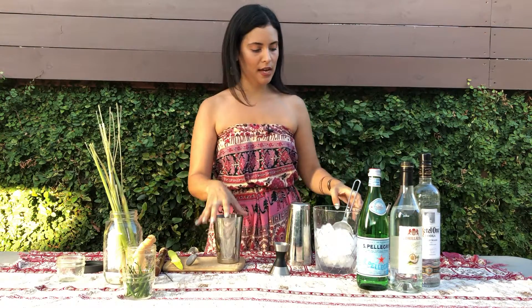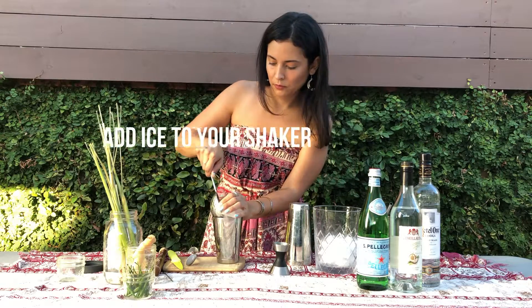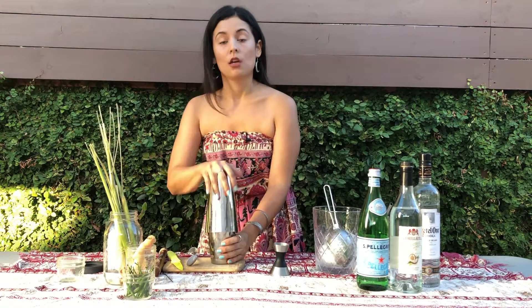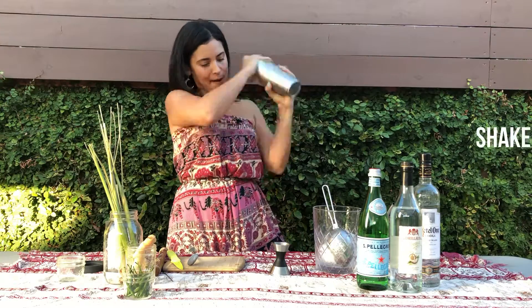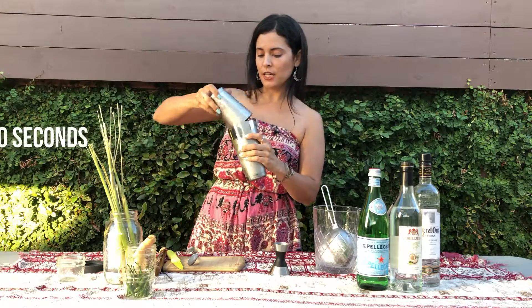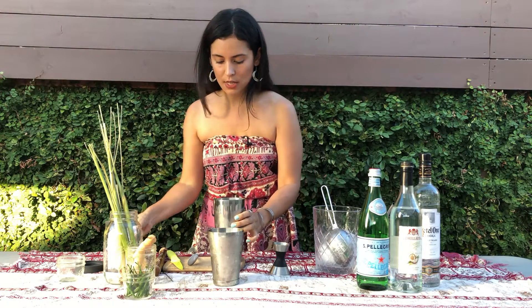Now it is time to add some ice — want a good, healthy amount of ice. Close up our cocktail shaker. You want to do about a 30 second shake. Make sure all the good stuff's in there.